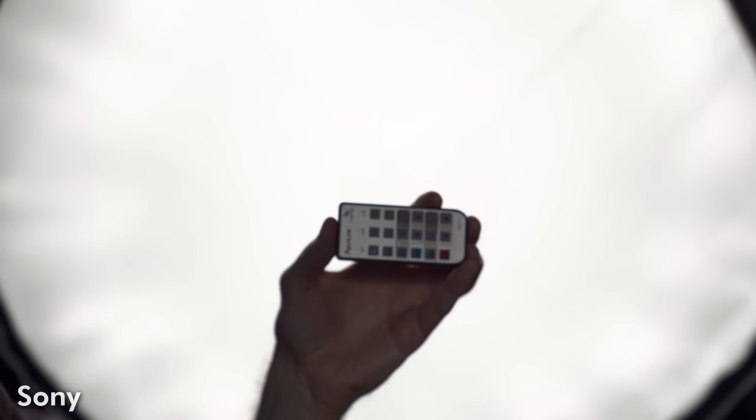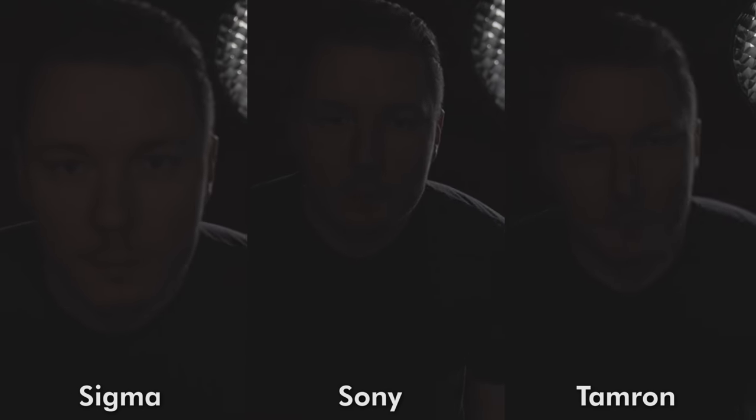The Sigma did surprisingly pull ahead in my low-light face tracking test. Here I would say it performed just as well as the G-Master and at times acquired focus sooner, so the Sigma seems to be the best pick for low-light shooting.